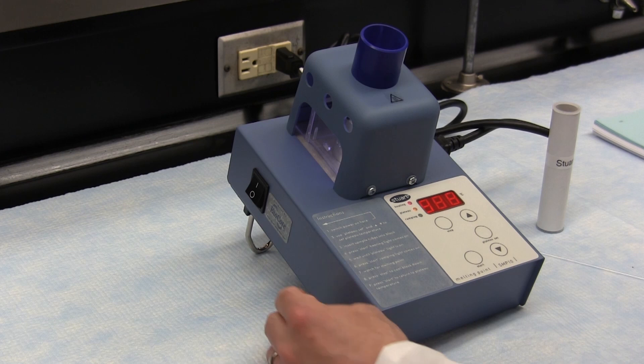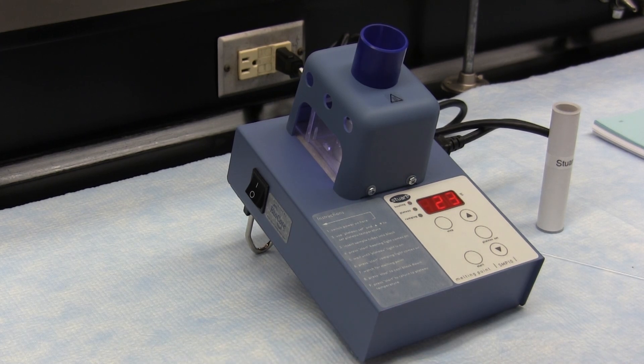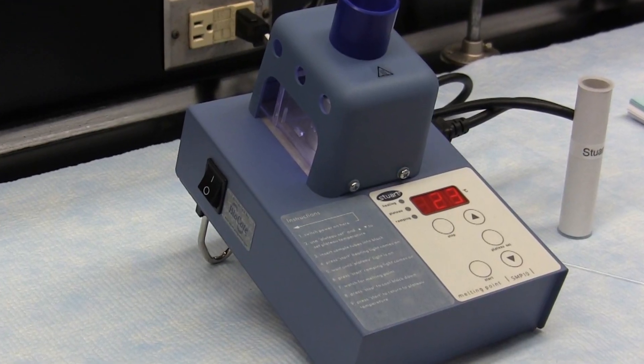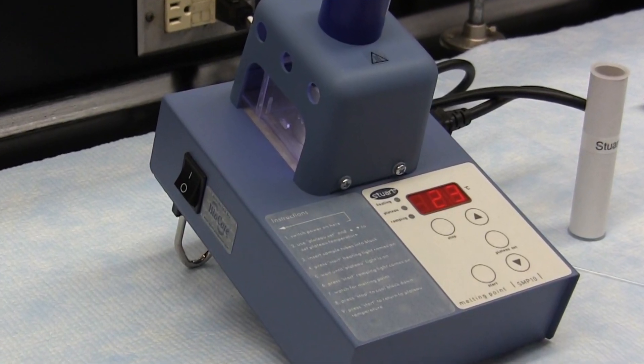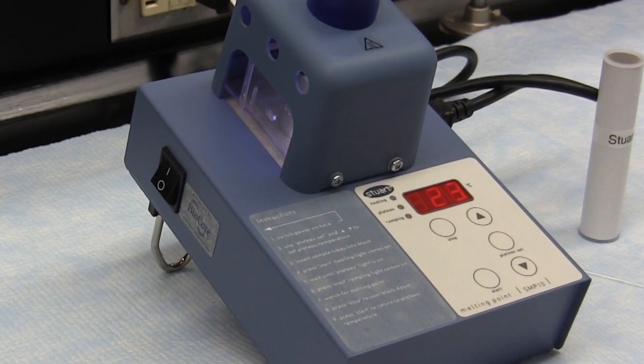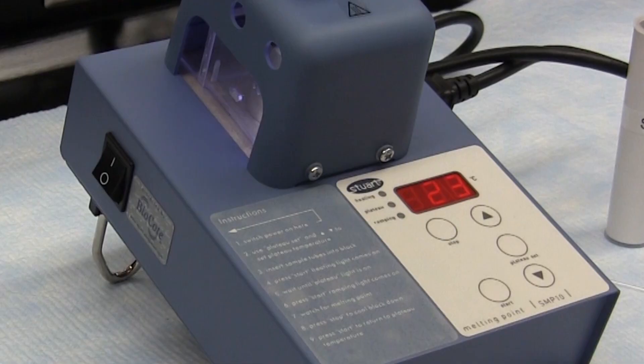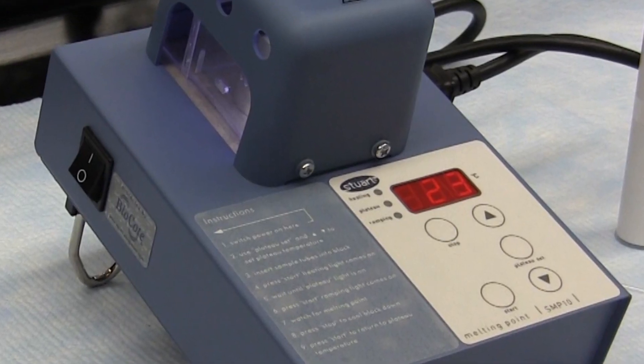When a unit is plugged in and switched on, the LED display will show the actual block temperature and the sample chamber will be illuminated. If the unit has been used recently, the block may be too hot for your sample. If this is the case, press the stop button and allow the unit to cool before proceeding.